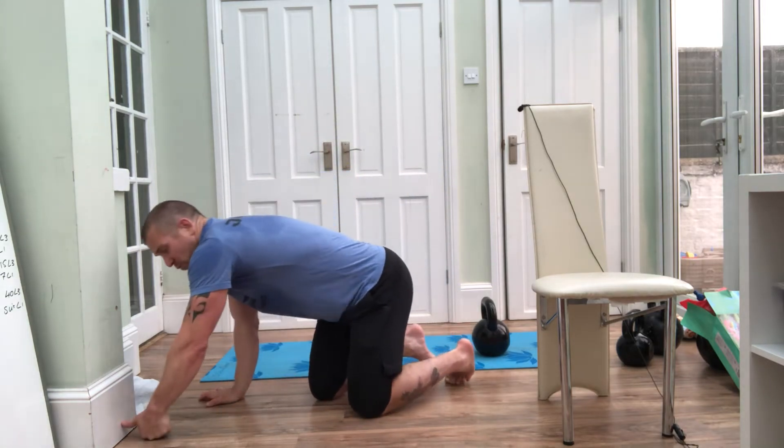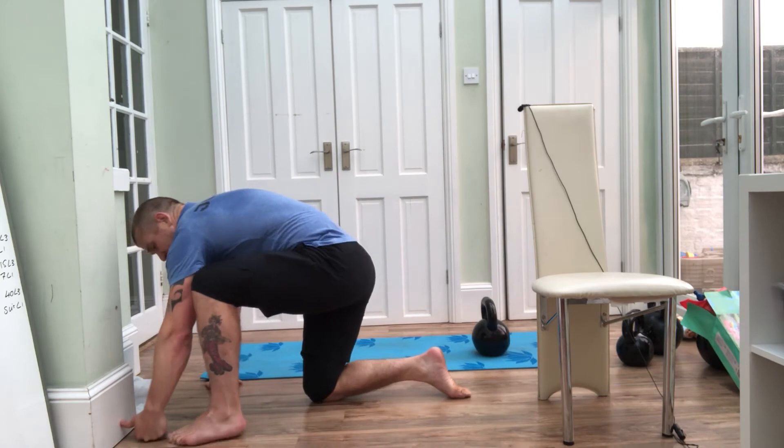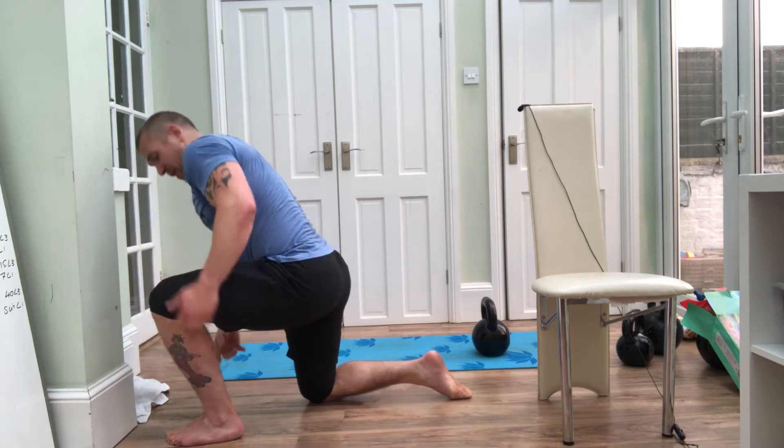For the ankle mobility test, you want to find a nice flat floor and a wall. We're going to use our hand — your thumb and fist placed against the wall. That gives us a reference line for your foot, which needs to be bare. Bring your big toe right up to where your fist is.